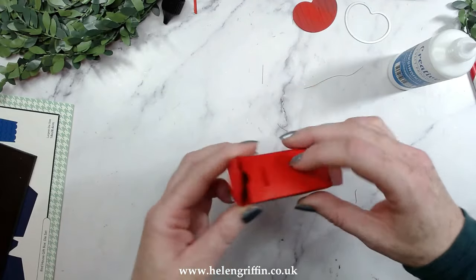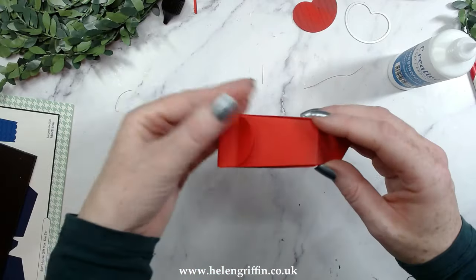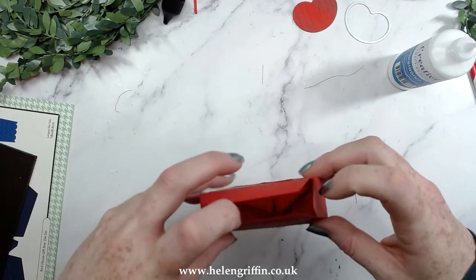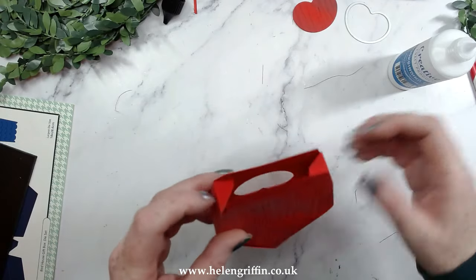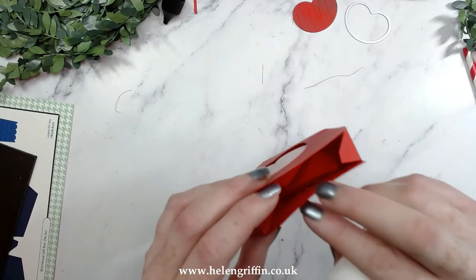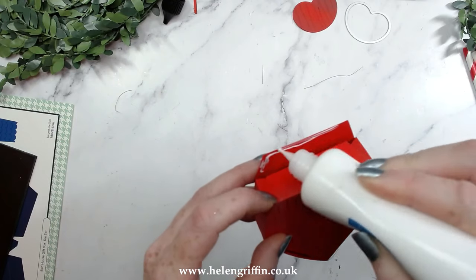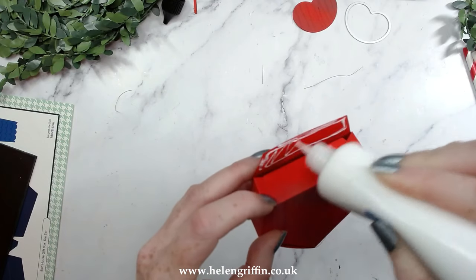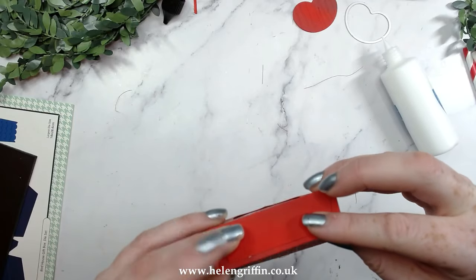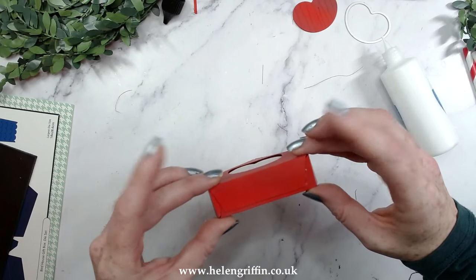We need to glue the bottom bit first, but it's easier to close the top first. Just fold everything in here with the roof sections and get those pointy corners out. This tab here folds into this hole — there we go. Hold that in place until you're happy that it's going to stay.